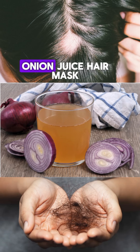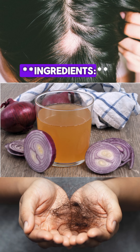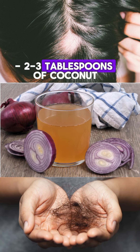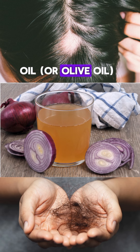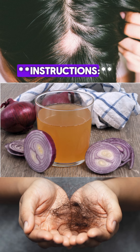Here's a simple DIY onion juice hair mask to help combat hair loss. Ingredients: 1 large onion, 2 to 3 tablespoons of coconut oil or olive oil, and 1 tablespoon of honey (optional).